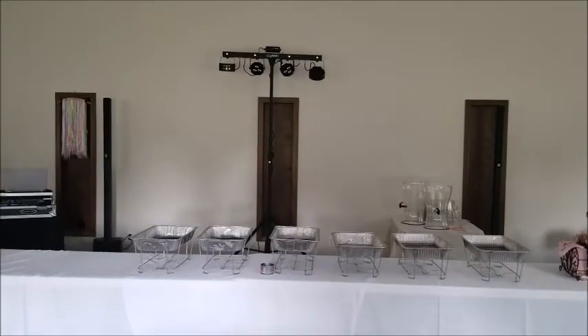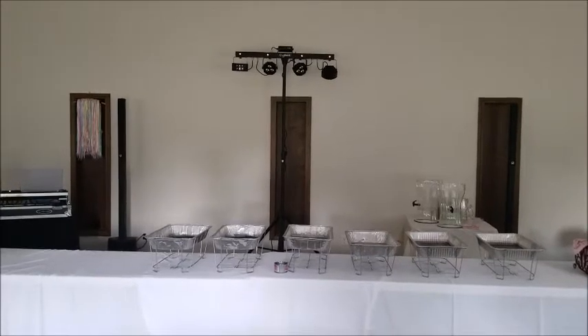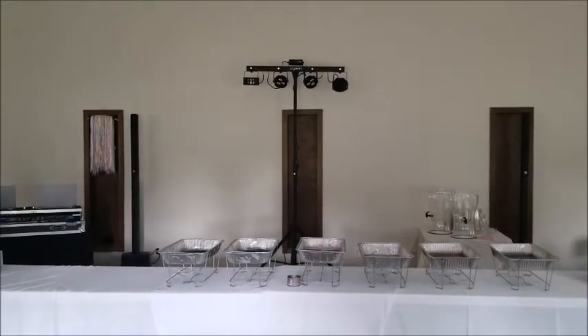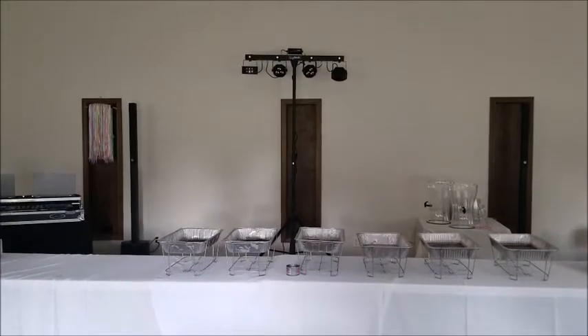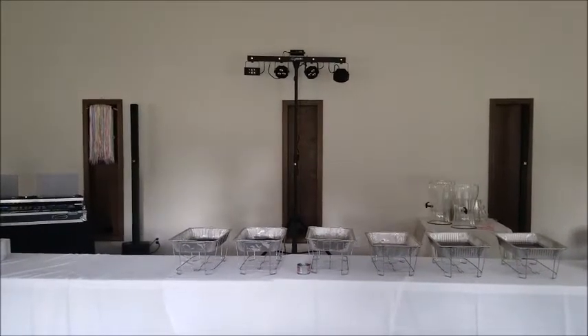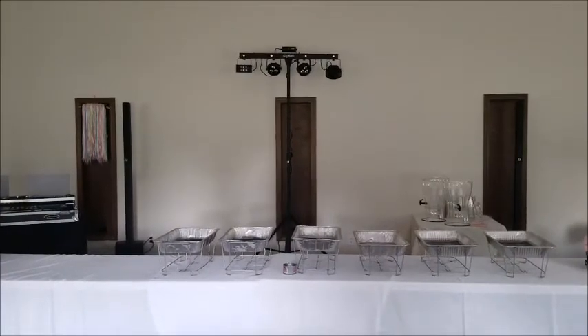Hello, I am here with TurboSound today using two IP500s for an event of about a hundred people. The current volume on these speakers is at negative 40 dB according to the settings in the DSP.